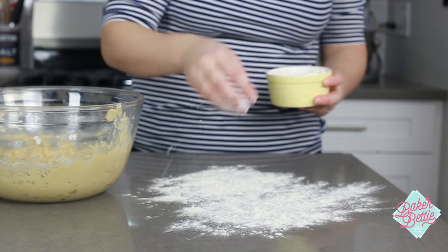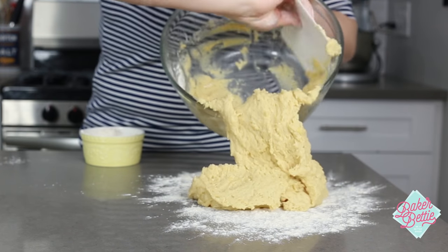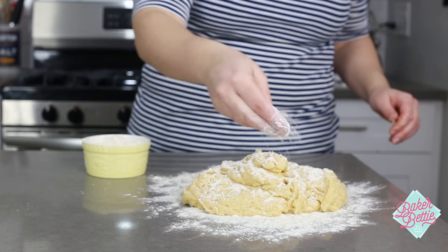To knead yeast dough by hand, lightly flour a clean work surface and turn your dough out onto the work surface. Flour the top of the dough as well as your hands.